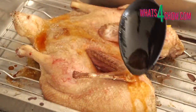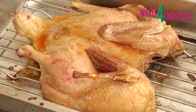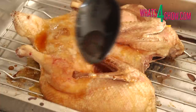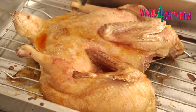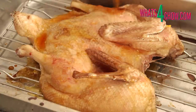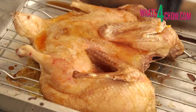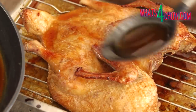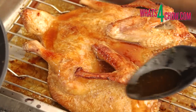After the initial 45 minutes of roasting, remove the duck from the oven. Raise the temperature of the oven to 180 centigrade or 350 Fahrenheit. Spoon some of the orange sauce over the duck and return it to the oven for a further 45 minutes, removing the duck every 10 minutes to spoon a bit more of the sauce over the bird.